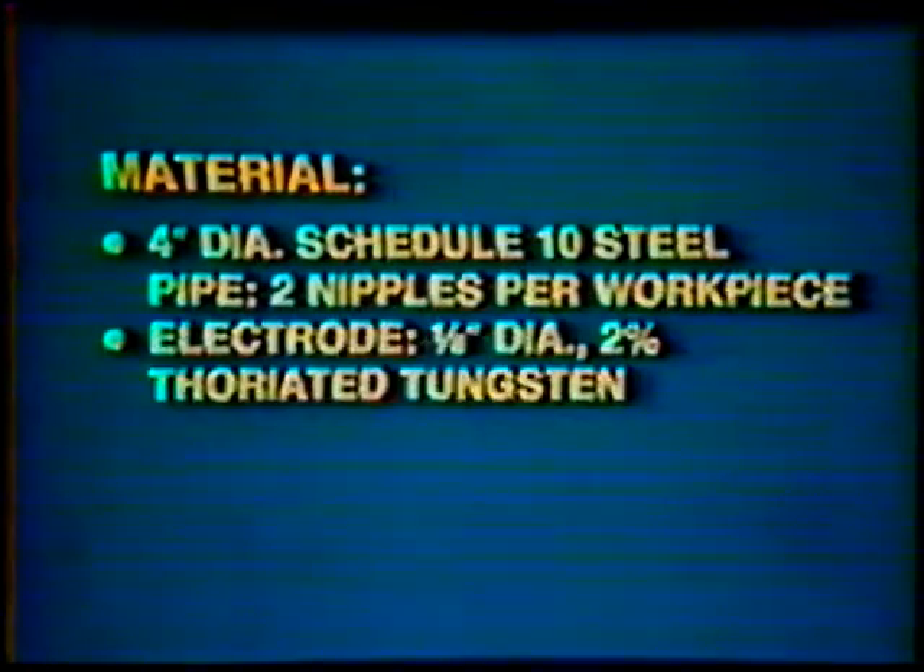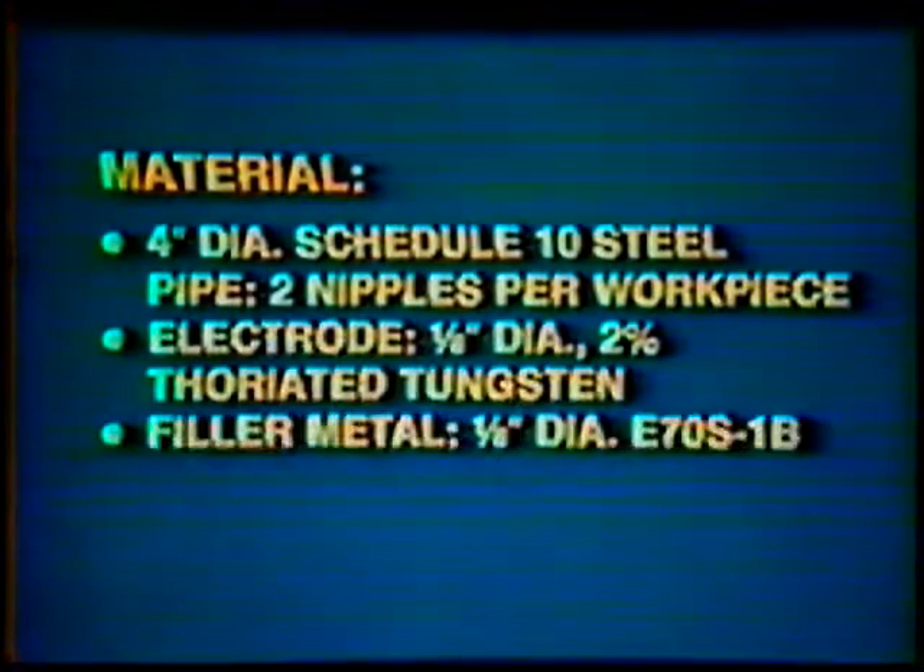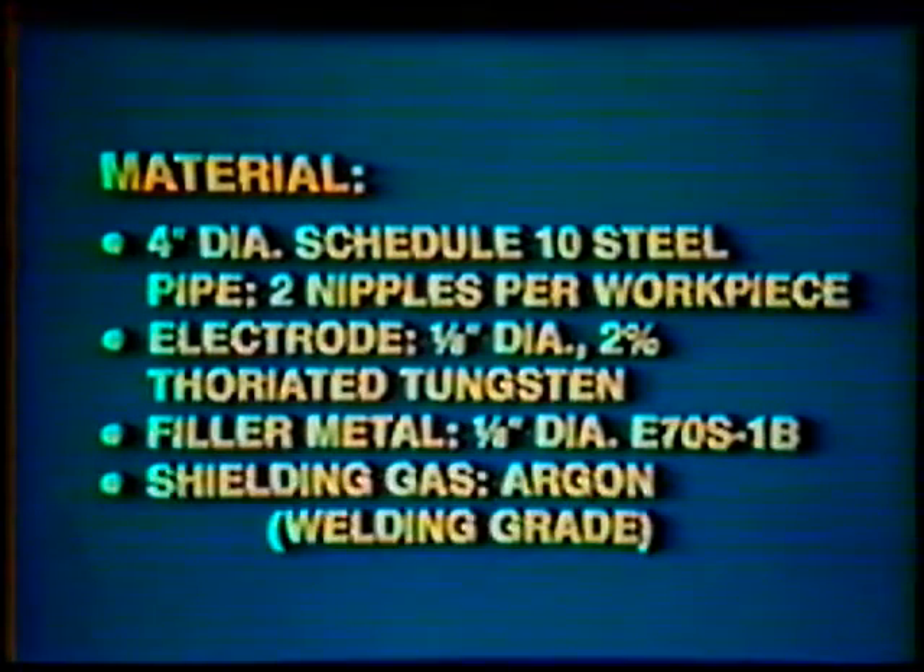Material: 4 inch diameter, schedule 10 steel pipe, 2 nipples per workpiece. Electrode: 1/8 inch diameter, 2% thoriated tungsten. Filler metal: 1/8 inch diameter, E70S-1B. Shielding gas: Argon, welding grade.